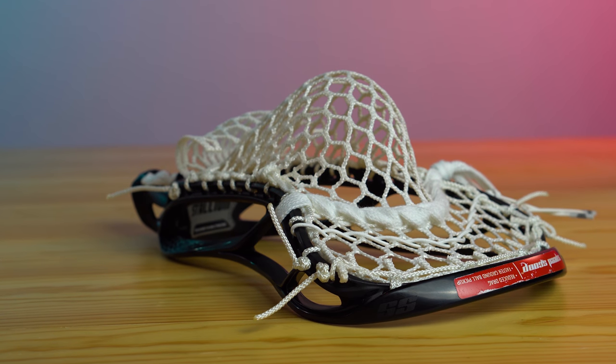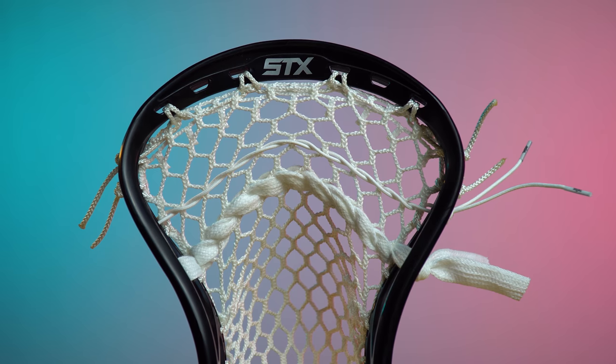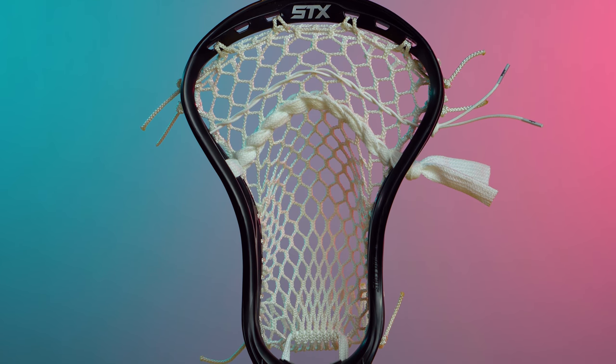The mesh and shooter setup you choose is totally up to you. Mine is strung with STX Memory Mesh, and it has one nylon and one shooting string. Mid-to-high pockets tend to have more whip and hold, so if you prefer a lower whip stick, the fewer shooters in total, the better.